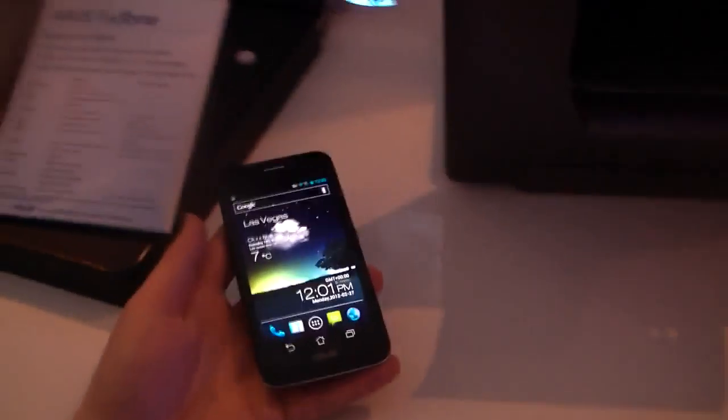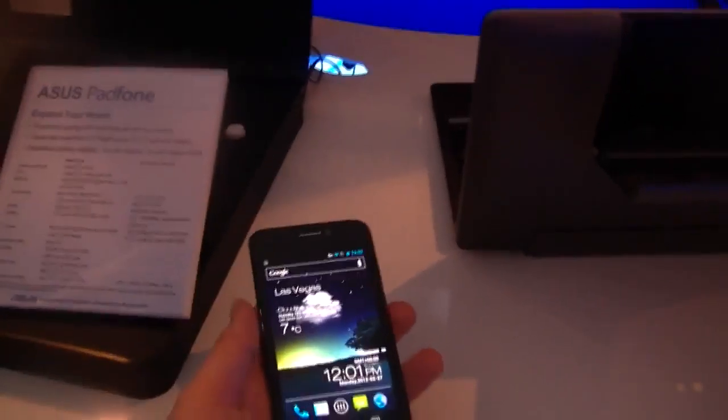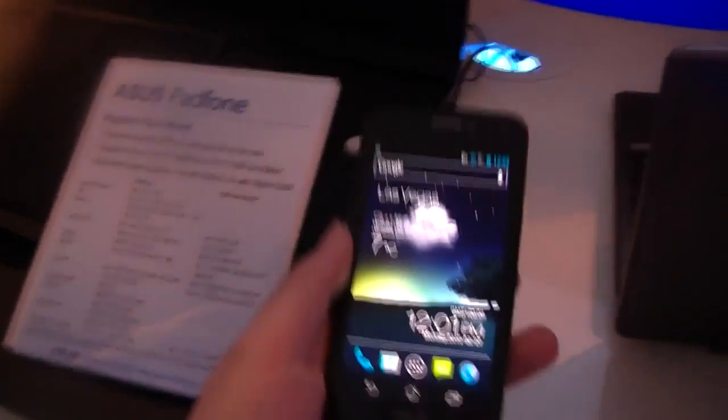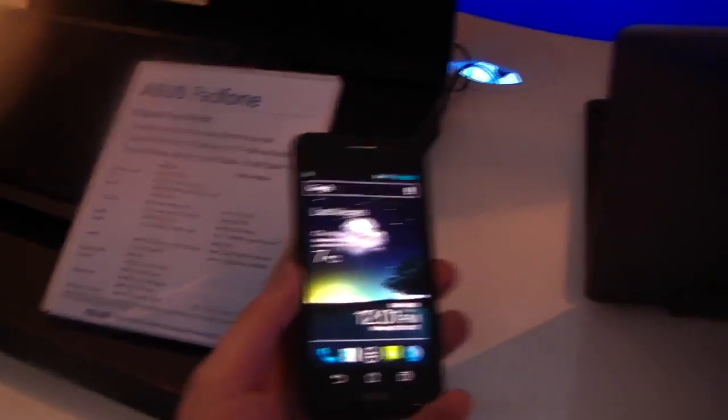Hi, Angel here for tabletblog.de. I'm at the ASUS booth at the Mobile World Congress in Barcelona right now. And in front of me I've got the ASUS Padfone, the one that we saw at Computex and CES last year.